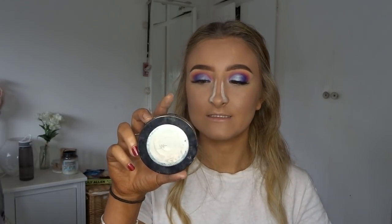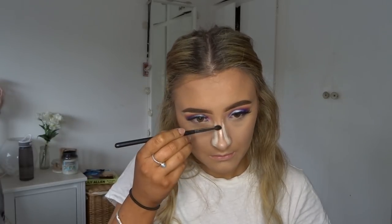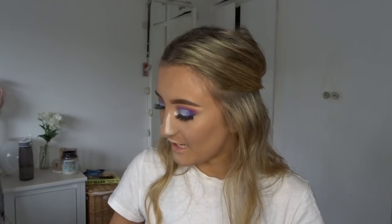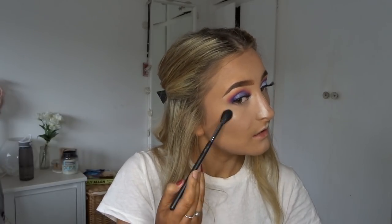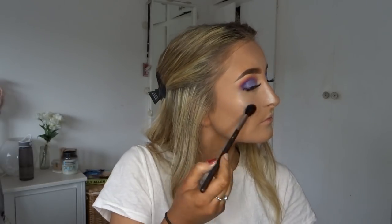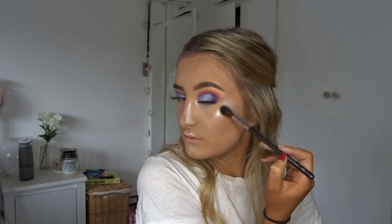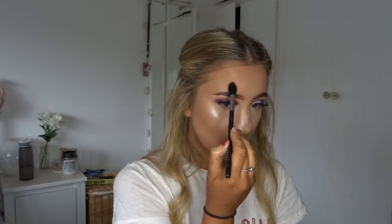Now doing a bit of highlighter — taking the OFRA Cosmetics Glazed Donut highlighter from the collaboration with Nikki Tutorials. It's one of the best highlighters I've ever used, so pigmented. I'm taking the M506 brush and starting on my nose first, then the bigger version — the M501 brush — to apply it on the cheekbones and slightly above the eyebrow.